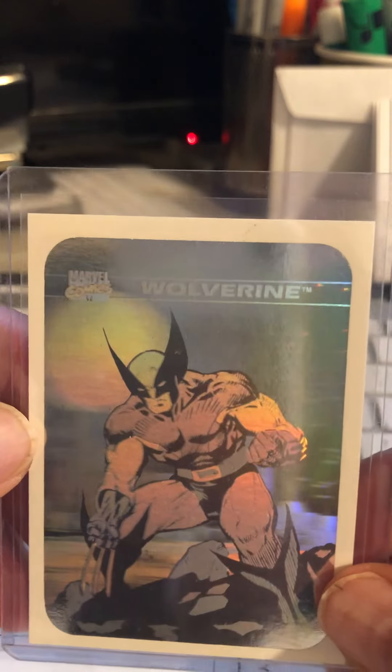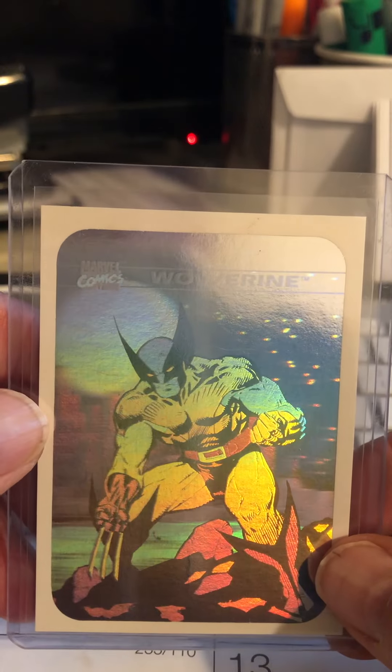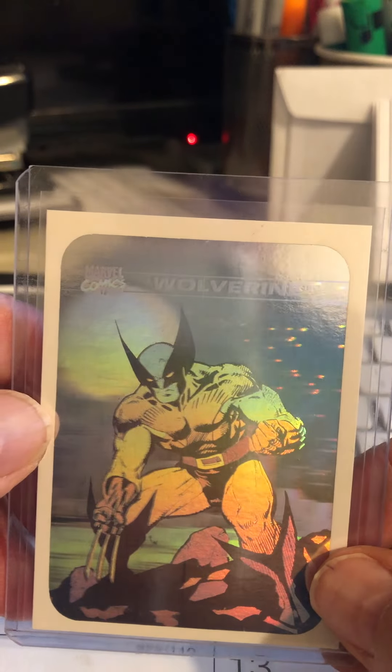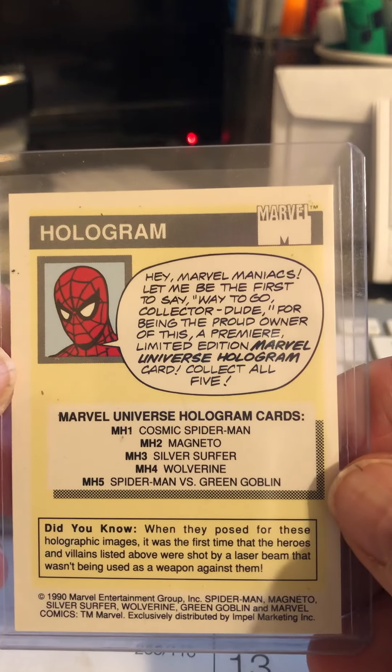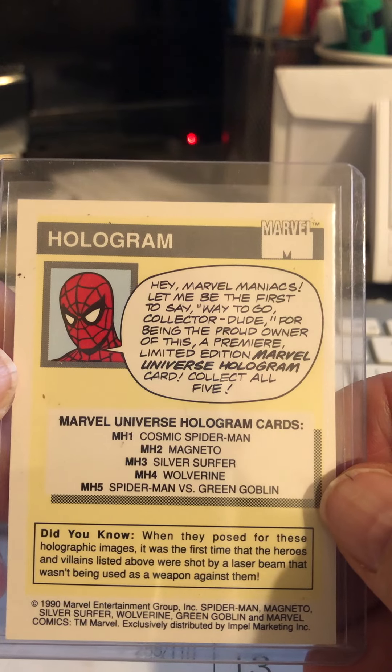And then we go into a Wolverine sticker. Look at how nice — this was the beginning of the refractor-type cards. And this one actually says on the back, this is the first time they were shot by a laser beam that wasn't used as a weapon against them.